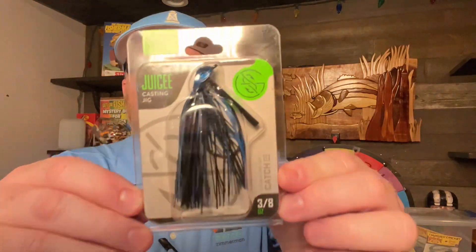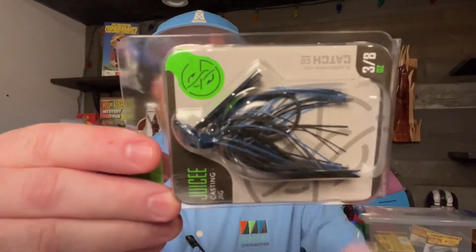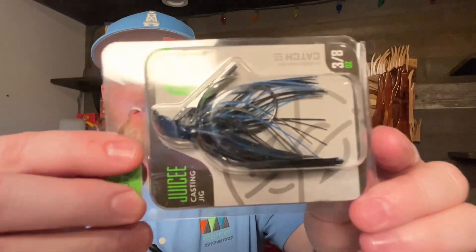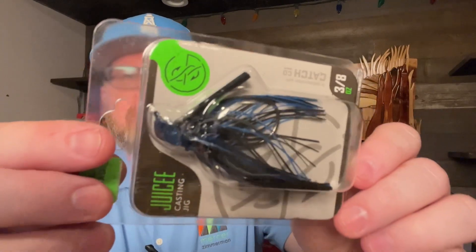Another Guggen bait — a 3.8 ounce Juicy Jig. This is a nice casting jig that Guggen makes. It comes with a 5-0 hook, and this is the black and blue color.